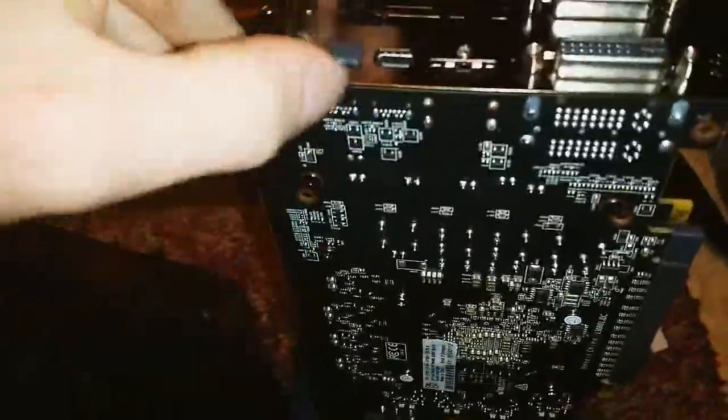I'm going to want them out anyway, plus you get to watch me do this with one hand — pretty impressive. These are two DisplayPorts over here, this is the HDMI, and then you have your two DVI ports. I like how they have their metal logo kind of imprinted there.